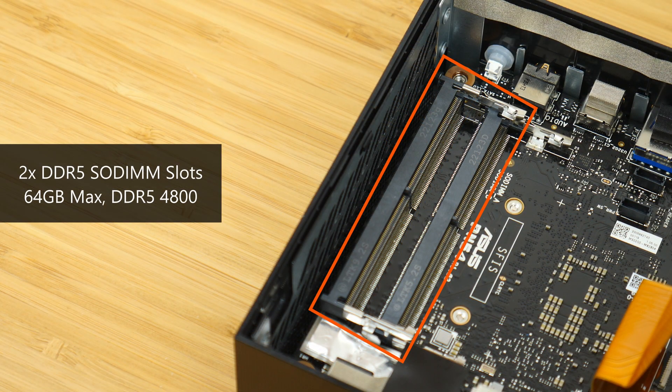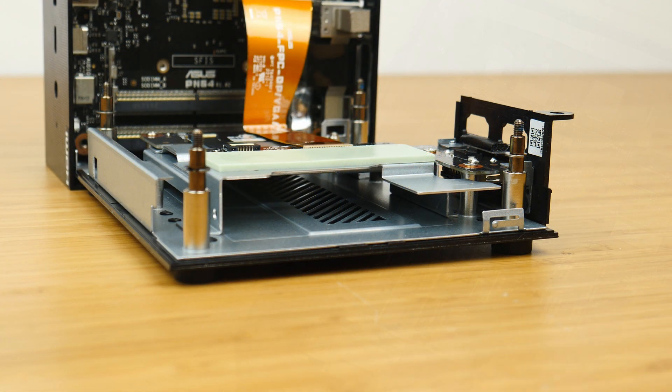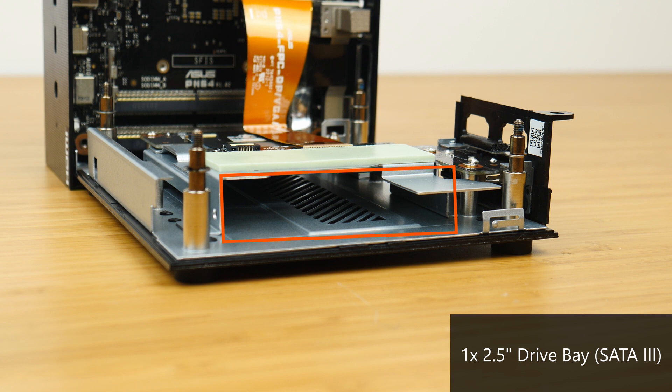Over on the other end are the two DDR5 SODIMM slots that can support up to 64GB of RAM and the DDR5-4800 standard. The base plate of the PN64 also doubles up as the mount with which to install a 2.5-inch SATA SSD or hard drive.